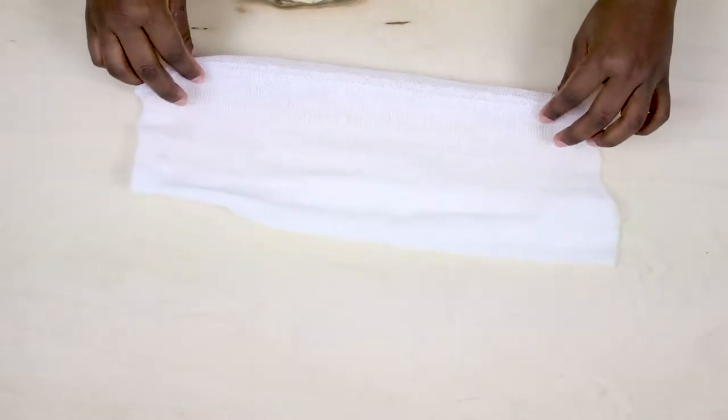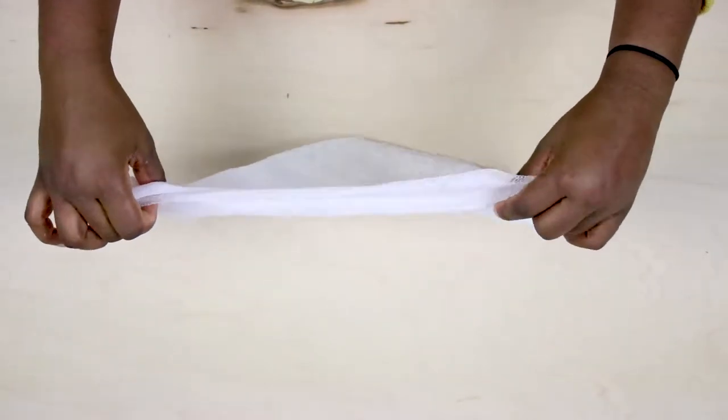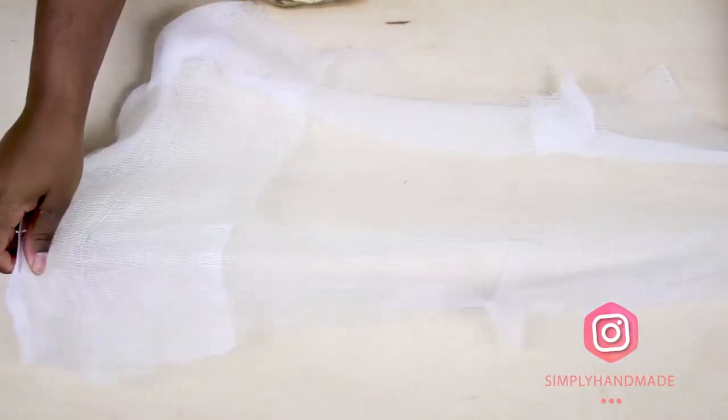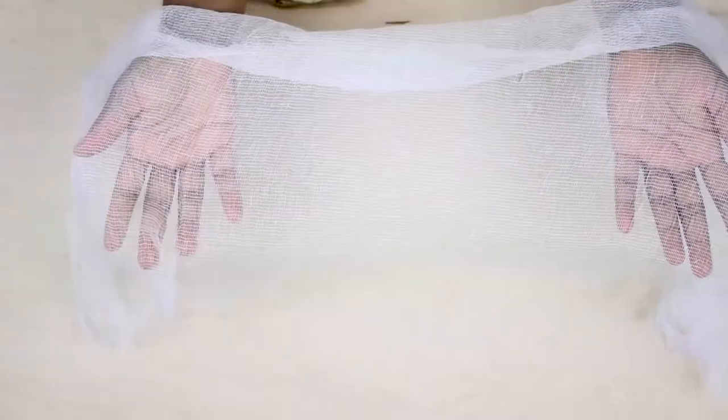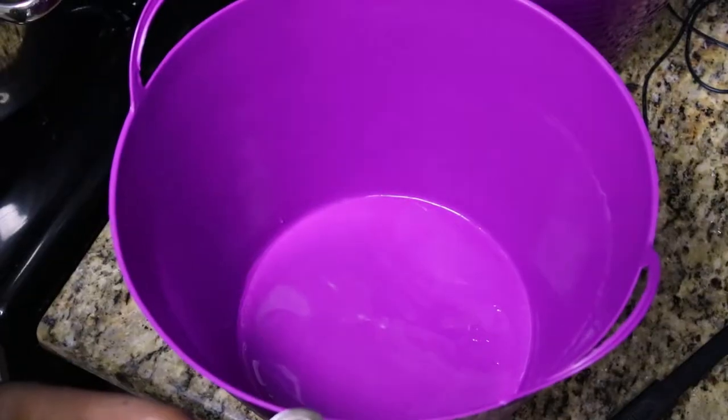To make this no-sew table runner, first grab some cheesecloth and unwrap it completely. This is just a test version that I'm using, but for mine I use six-foot long pieces. If your table is super long, use as many six-foot pieces as you need.